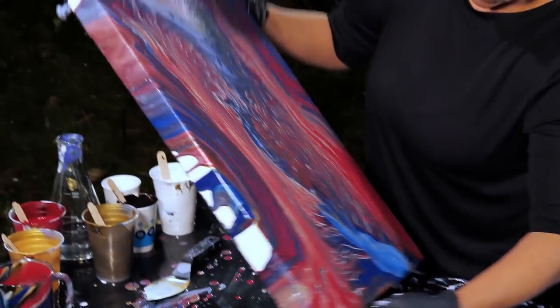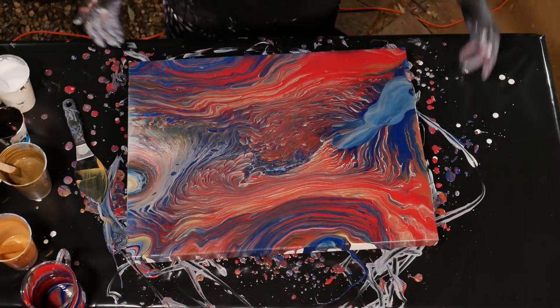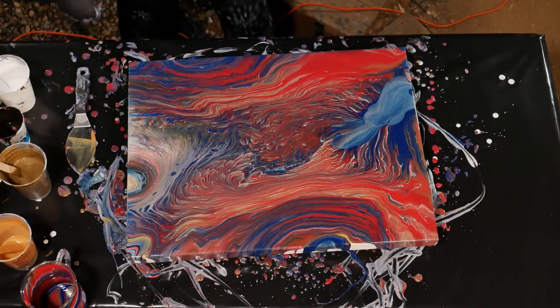I kind of like that. I like it better in any case. Let's torch it, let's see what happens.